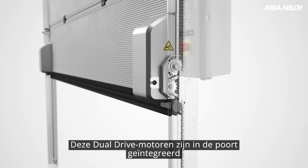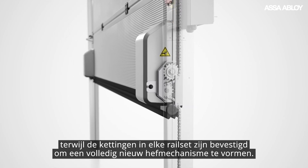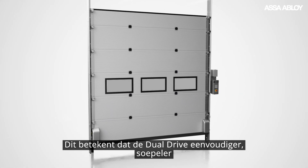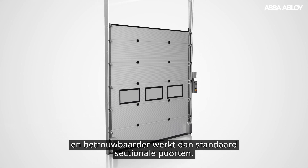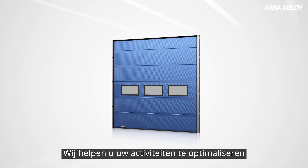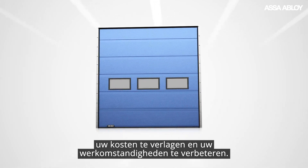These dual drive motors are integrated into the door, while chains are fixed in each track set to form a completely new lifting mechanism. Meaning the dual drive simply runs faster, smoother and more reliably than standard overhead sectional doors — helping you optimize your operations, reduce your costs and improve your working conditions.